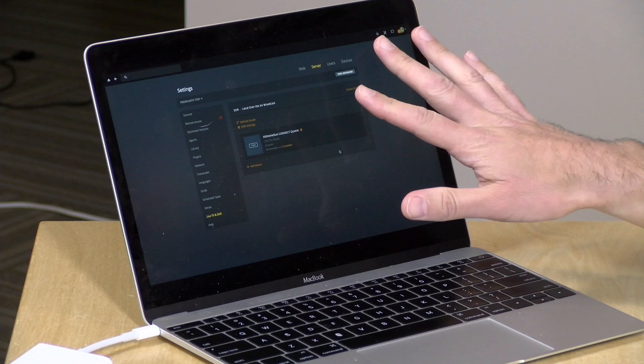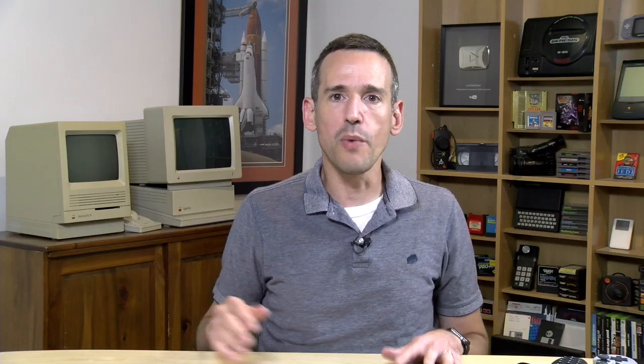We're going to boot up Plex and show you how all of this works. I do want to let you know in the interest of full disclosure that Silicon Dust, the makers of the HD HomeRun, are an occasional sponsor on the channel. They are not sponsoring this video, however. I was a client of theirs long before they became a client of mine — I use their stuff to save money on cable costs. All the opinions you're about to hear are my own; nobody's paying for this video and no one has reviewed or approved it before upload. So let's get into it and see how we can get Plex working with the Premium TV service.